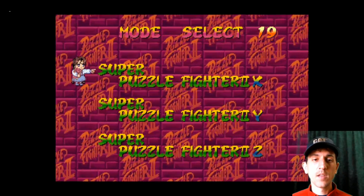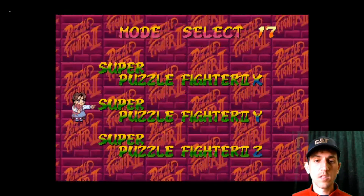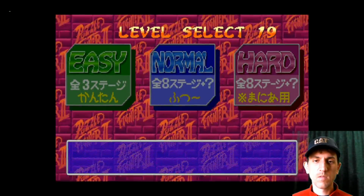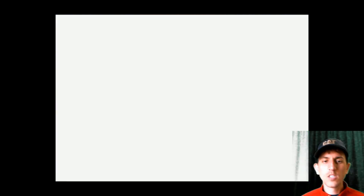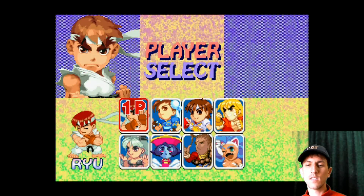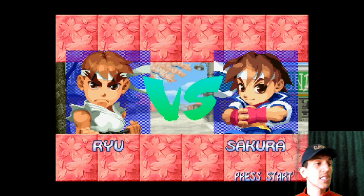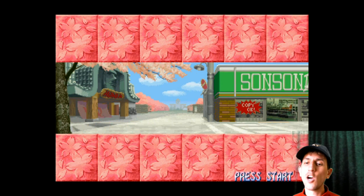You have arcade mode. You get to pick your characters. This game runs really well — I see no lag whatsoever.